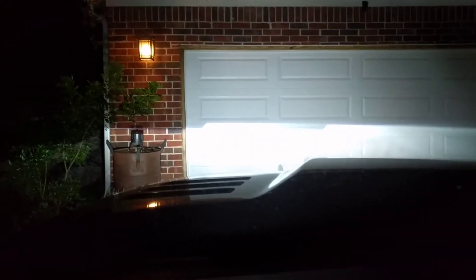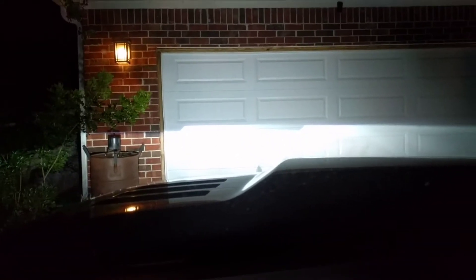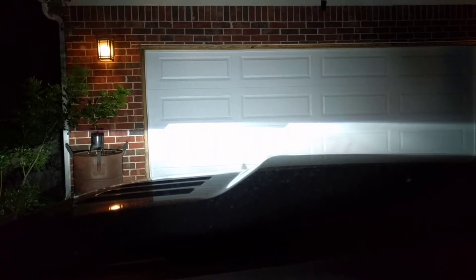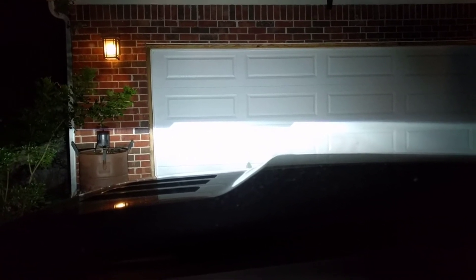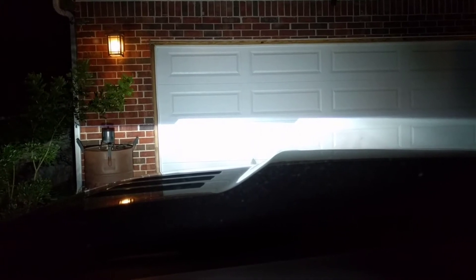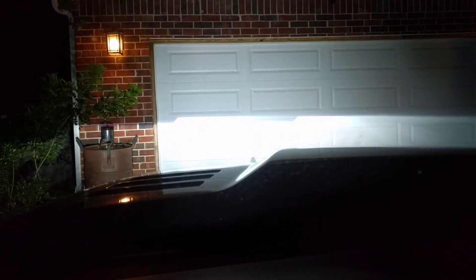This is the new D2S 4.0 retrofits in my Tundra. I know it doesn't look straight, but that's just because the driveway I'm on is crooked, which makes my headlight look wrong compared to the lines on the garage door — rest assured it is straight.